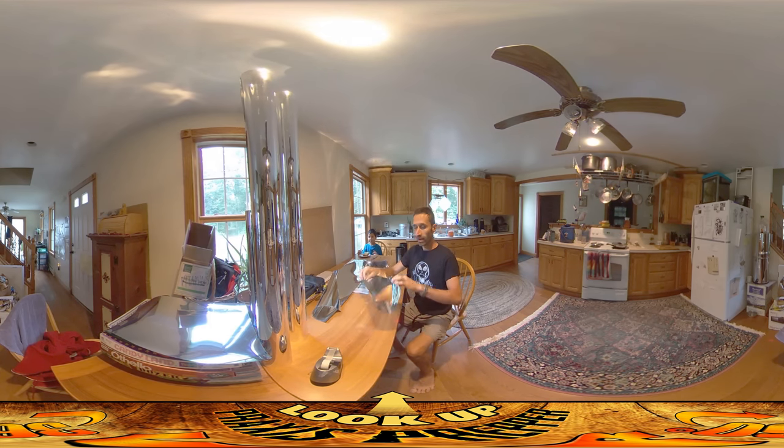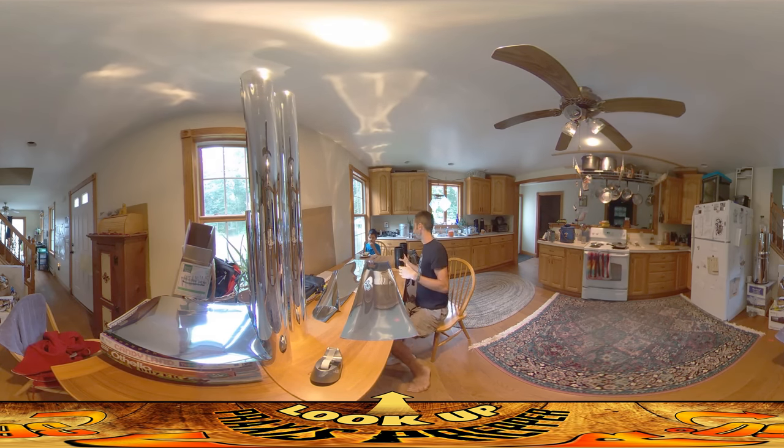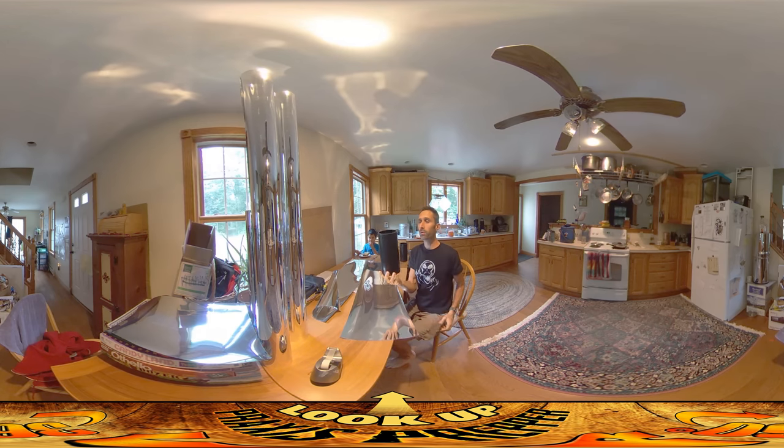I'm taking this stuff and forming it into tube shapes, as you can see, and they're going to drop right into the four-inch conduit that I have already installed at the site. I have these sections here specifically because I'm using them to form the tubes — to make sure that when I go on site they're going to slide nice and cleanly into the tubes out there. I don't want them too big because they wouldn't fit, and I don't want them too small because I really want them to fill as much space as possible and fit nice and snugly.